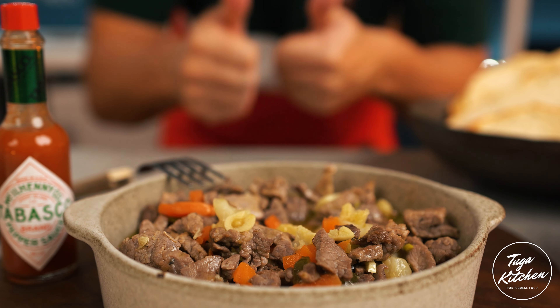Add your meat back in to finish cooking, and for an extra kick you can use a little bit of hot sauce — in this case I'm going to use Tabasco, which is my sponsor for this video, so thank you Tabasco. When the meat is done cooking, add your pickles and mix it all together.